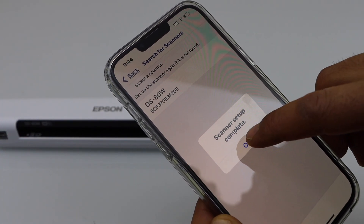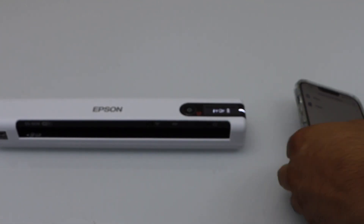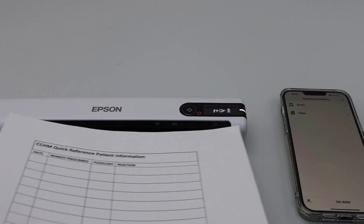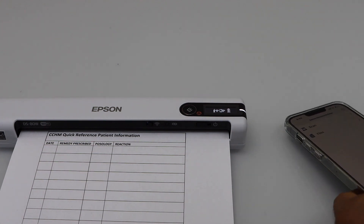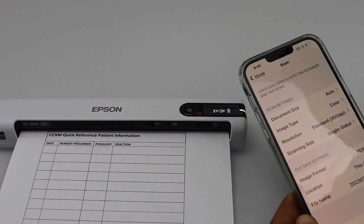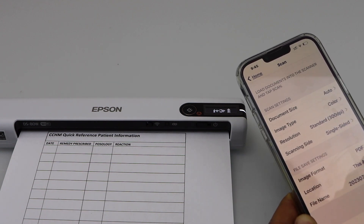Select it. Setup is complete and now we can start using it. For example, to do a scan, place a page in the scanner — it should be facing up. Simply click on the scan icon. On the next page, select any details you want to change, and once you are ready, click Scan.